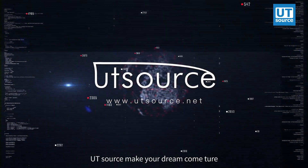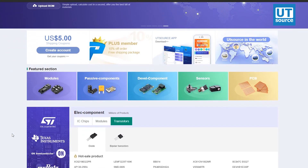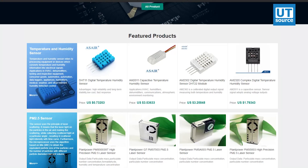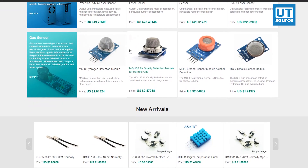But first, let me introduce you to the sponsor of this video — UTSource. UTSource is a professional electronic component supplier. They provide different electronic components such as ICs, passive components, sensors, and various modules to be used with Arduino as well as Raspberry Pi for your DIY hobby projects. If you are looking for good quality electronic components at a cheap price, go check it out. I will leave the link in the description.